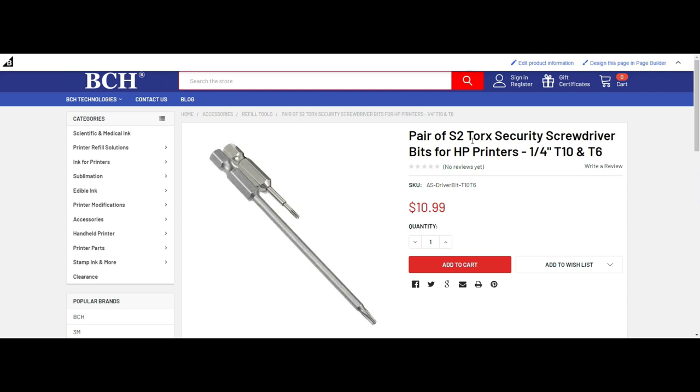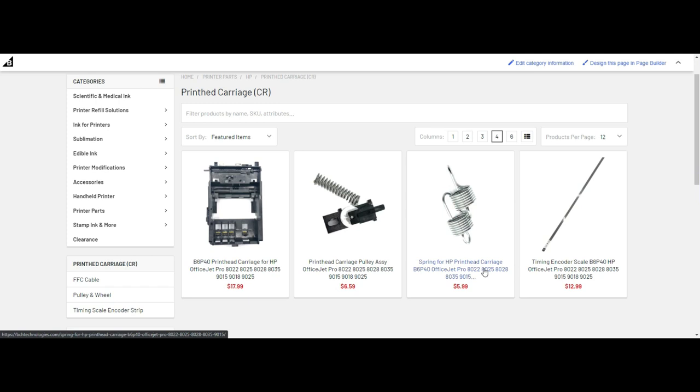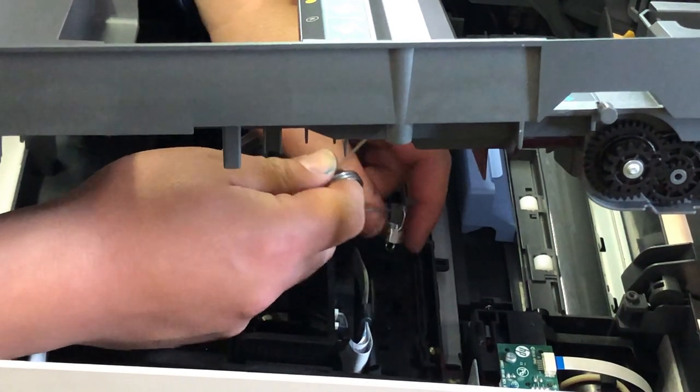It's easy to lose these springs, so put them somewhere safe. You can find them on the BCH website — go to printer parts and HP. They belong to a printhead carriage and we sell them by pairs. Again: hook, push to the right, remove.